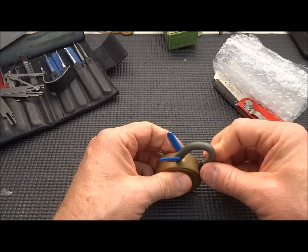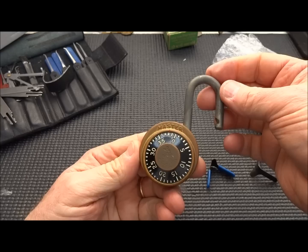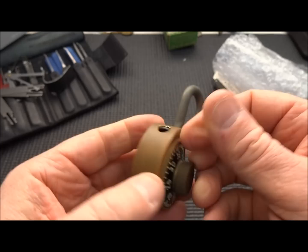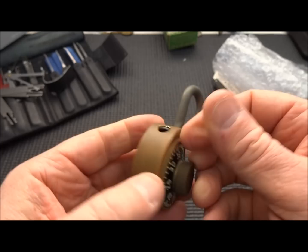Our other side came unshimmed. And there we go — combination or no combination. Master Lock, Champ version. This thing probably is an antique of some kind, and I don't know why anybody would send it to me, but there you go. Whoever sent it, thank you, sir. Everybody stay safe, stay legal.